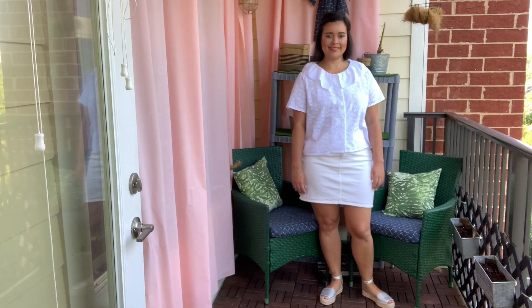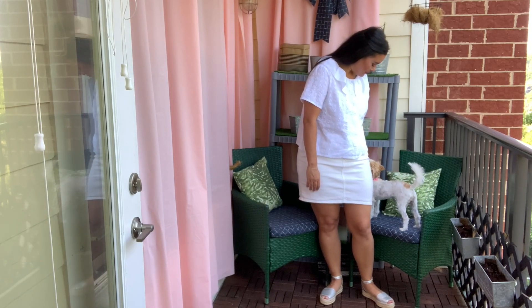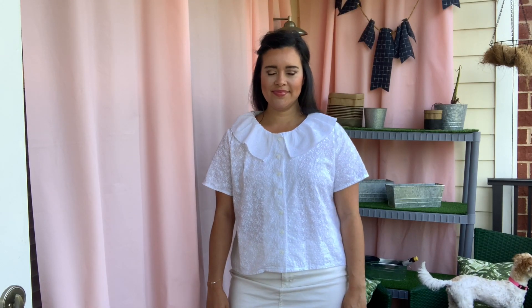But that is going to do it for this Make It Monday. Let me know what you think of my top and the oversized collar trend in general in the comment section below. And don't forget to check the description box for links to the fabric, pattern, and trimming. I will see you all very soon. Bye!